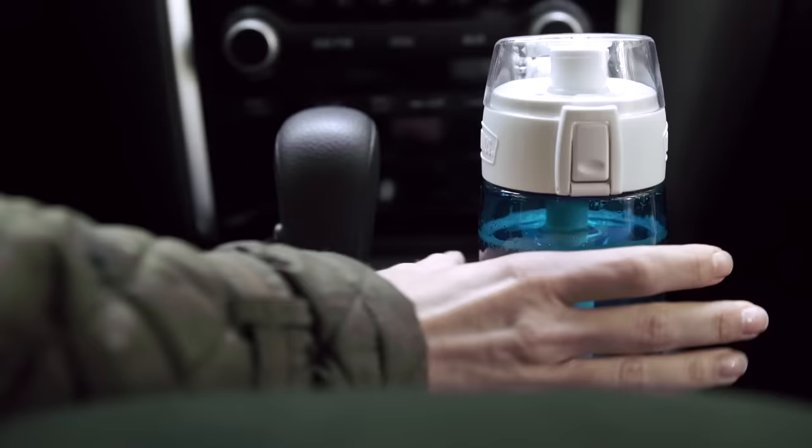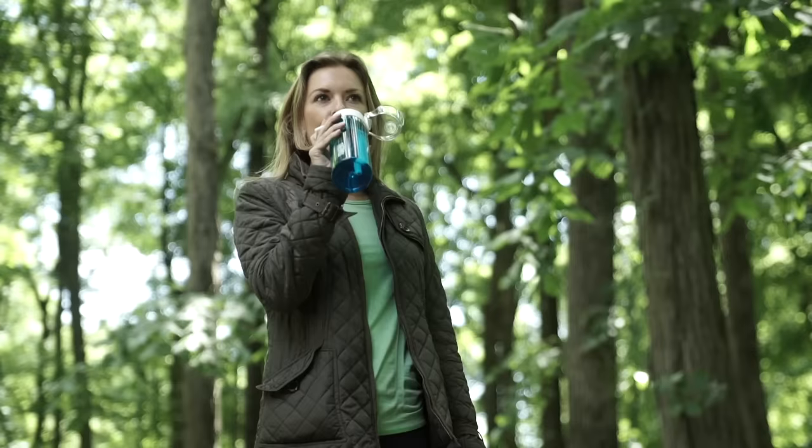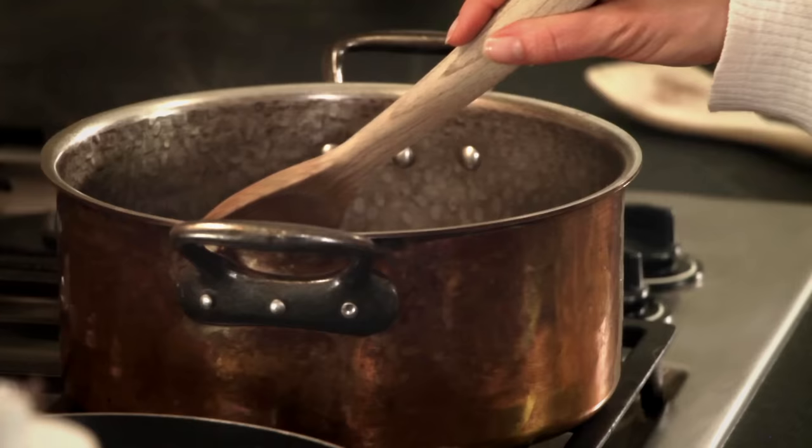For the times you may require specific support, custom reminders allow you to design a unique goal for a set period of time. It all works together, making it easy to always hit your hydration goals.